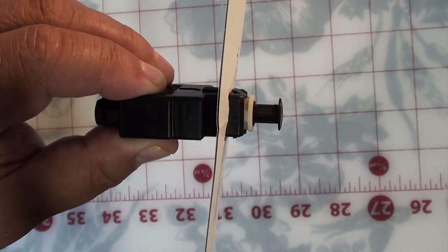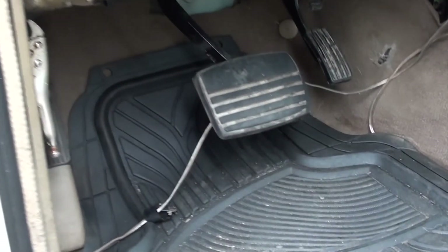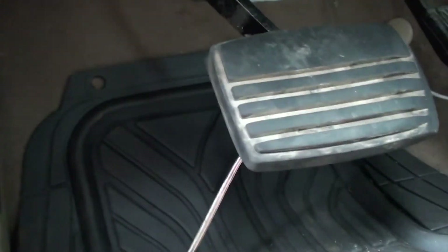I had a heck of a time trying to figure out how to take this switch out. I looked up and down YouTube to see if anybody had this information and didn't find anything. So let's go under the dash. There's not a lot of video on this, but you have an idea now of what it takes to take the switch out and put it back in.